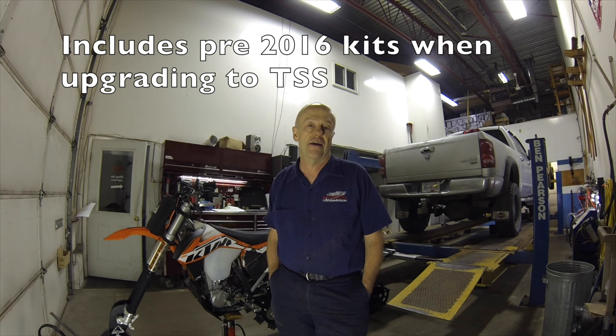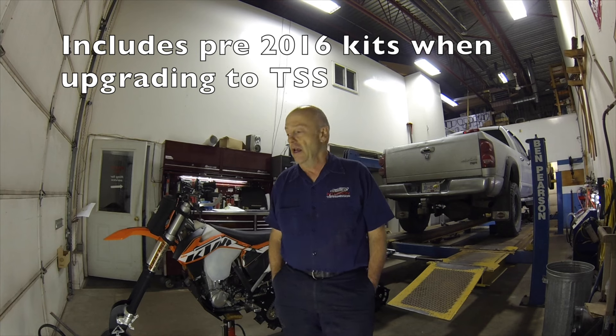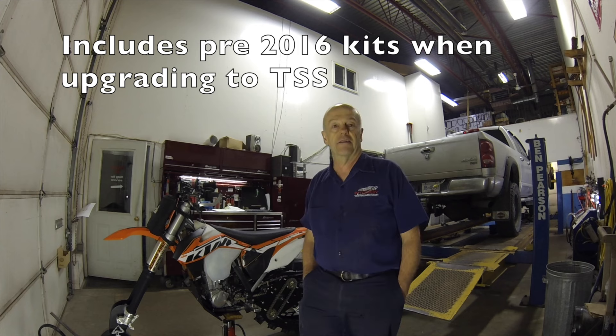I've been a mechanic for close to 45 years. I've owned my own business since 1990. I've been a snowmobiler since 1995 and a Timbersled rider since the first kits came out. This is my third kit — it's a 2016 kit.